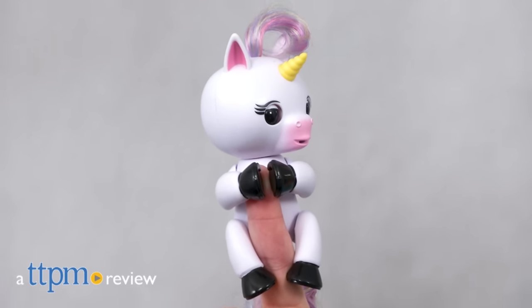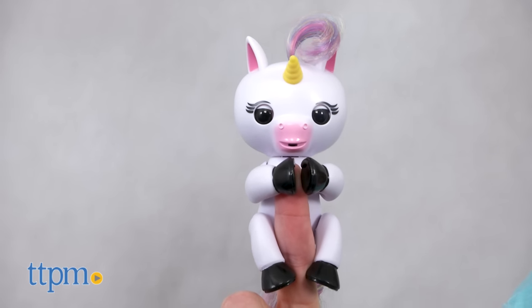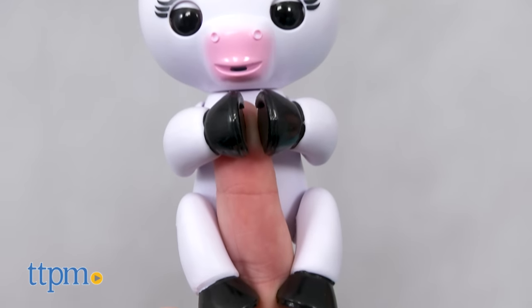The magic of Fingerlings is now in a magical animal. Hi, I'm Laurie from TTPM. Meet the Fingerlings Baby Unicorn, an electronic pet from WowWee that works just like the original Fingerlings monkeys, except it's a unicorn named Gigi.